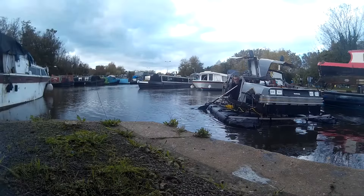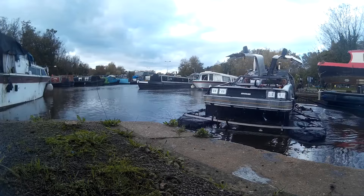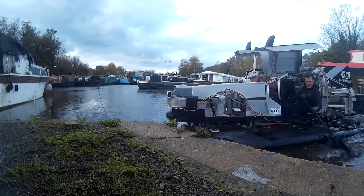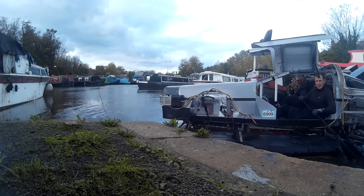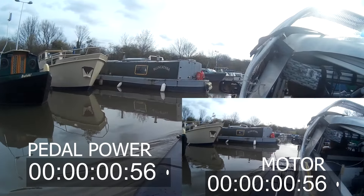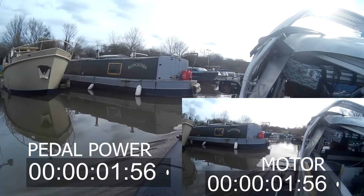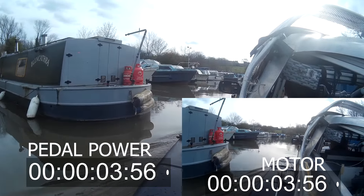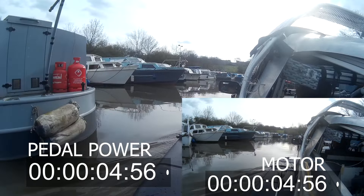We turned the Pedalorian around, pulled up the wheels, and did a couple of speed tests with pedal power alone and then again with the motor. Here's a quick speed comparison test between pedal power and the motor. While they seem to be going about the same speed, at the end of the test you'll see that the motor is over 30% quicker.